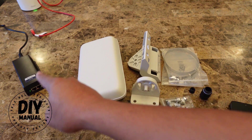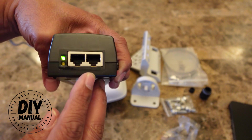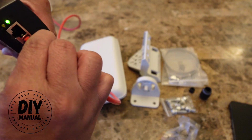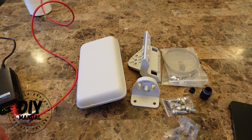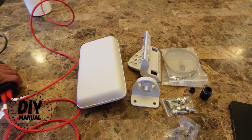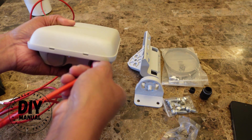The first thing you want to do is plug in your data cable into your PoE injector. You'll see it has a data in and data out. I'm going to plug the cable from my router into the data in, and I'm going to plug another cable into the data out. From data out, I'm going to plug it into the hotspot.